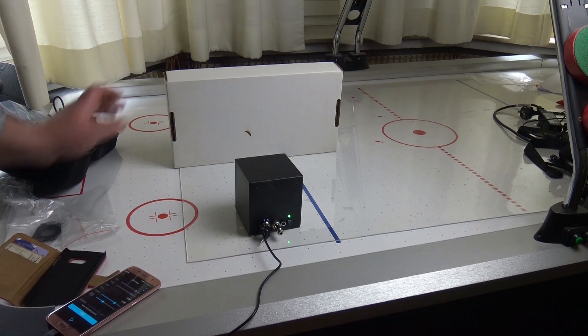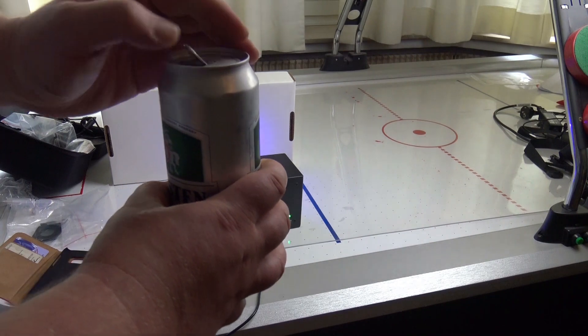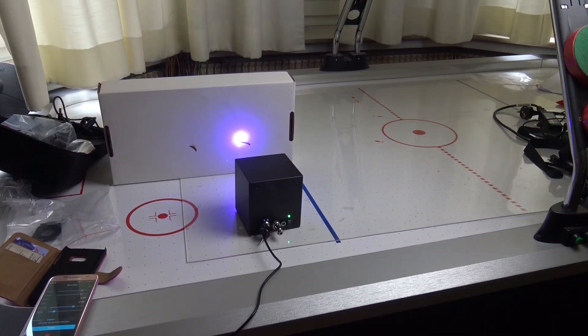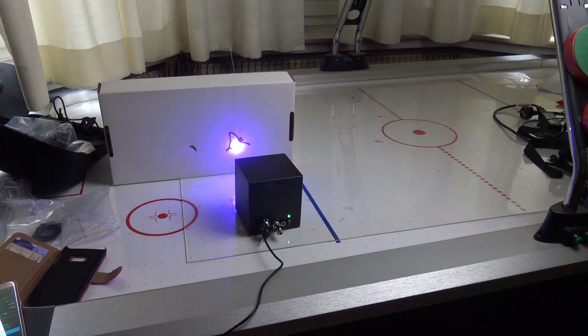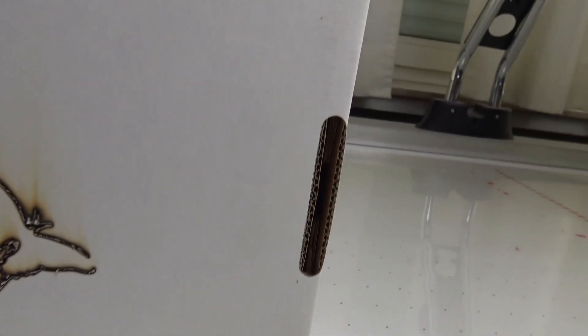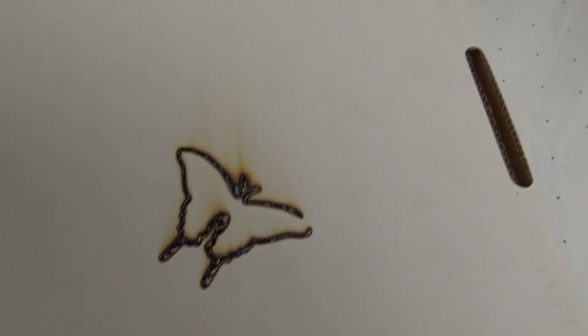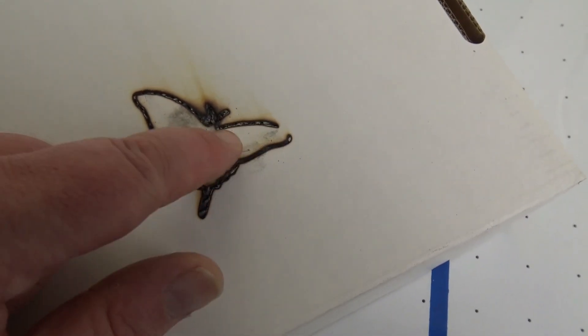I decided to cancel that test, adjusted the speed yet again, and before my next try I got myself one of these nice portable fire extinguishers. I don't want to show you the whole process so through the magic of editing I skipped to the end. As you can see the end result is far from perfect — the laser almost burned through the cardboard, and I don't blame the gadget, I blame myself. I should have taken much smaller steps when adjusting the speed.